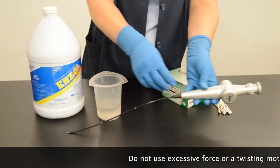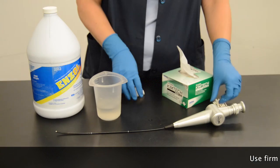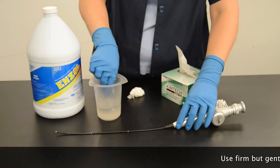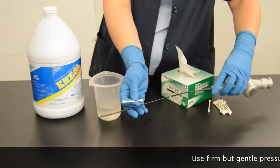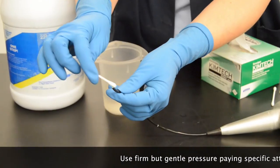Gently wipe all debris from the insertion tube and distal tip using a soft, lint-free cloth and water to which you have added a low-sudsing detergent, diluted in accordance with the detergent manufacturer's instructions.